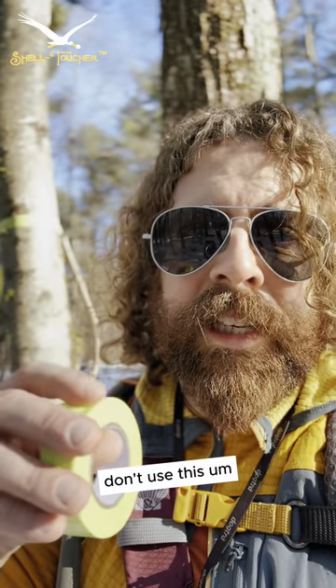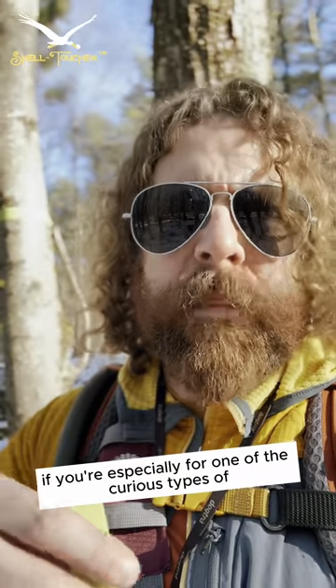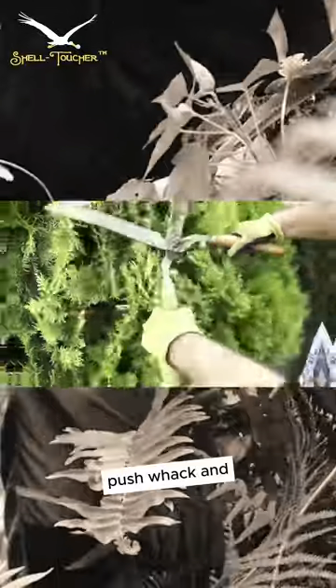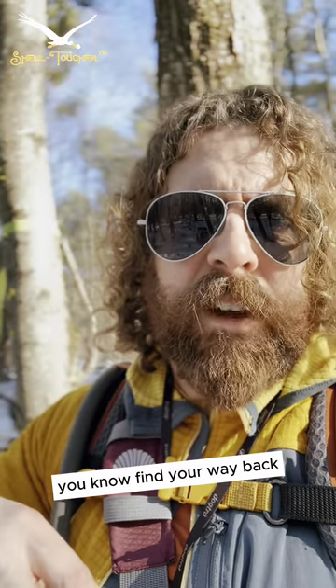That said, use this marking tape when you're out in the forest breaking your Caminos. Especially if you're one of the curious types that kind of off-roads or bushwhacks. Just keep marking where you are so you can always find your way back.